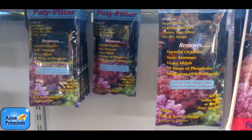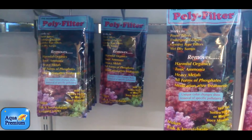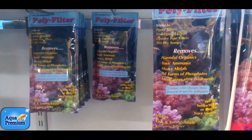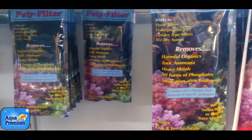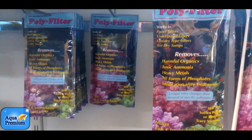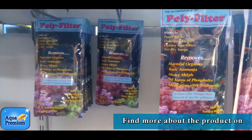If desirable elements are in the aquarium in a low dose, the Polyfilter will not remove them. If they are in the aquarium in a very high dose, then yes, it will actually remove them. I also get a lot of comments about phosphate — it does help to remove phosphate, but I do not use this media as a phosphate remover.